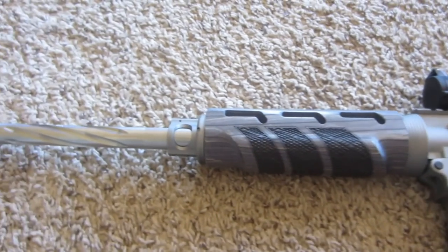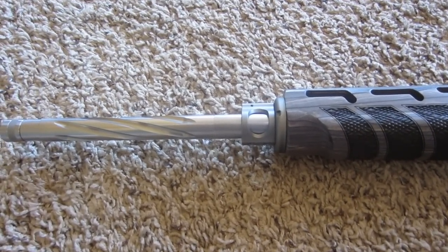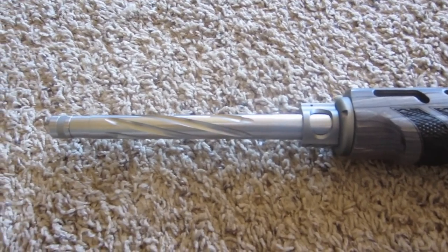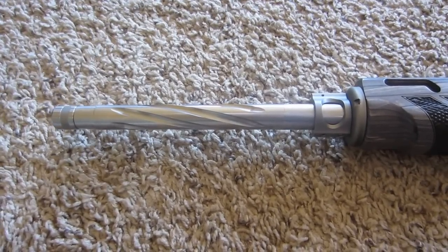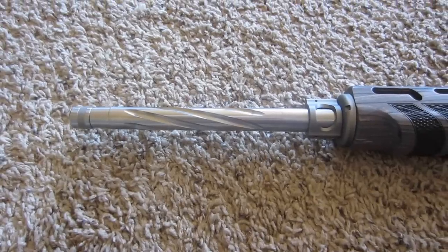Up front I got a titanium gas block from 2nd Amendment Armament. Then a CBC Industries .223 Wylde 1-in-8 stainless fluted barrel, with a Wilson Combat thread protector on it.